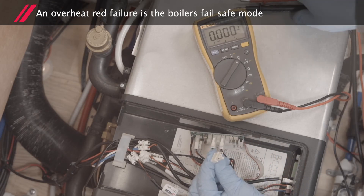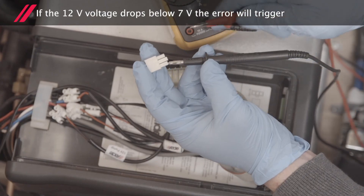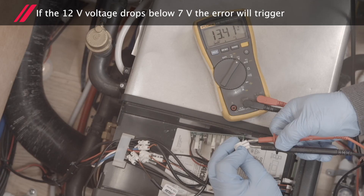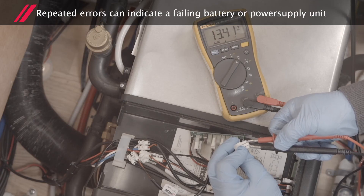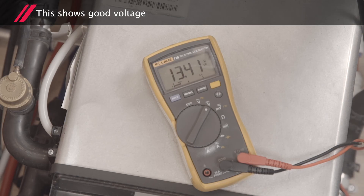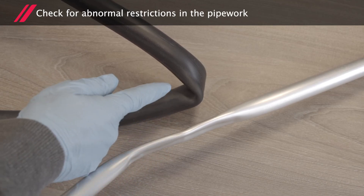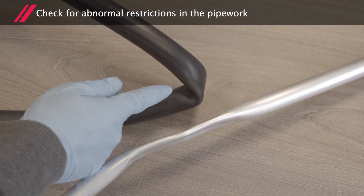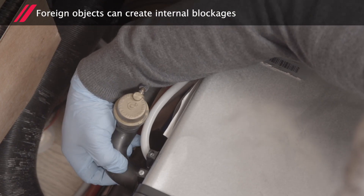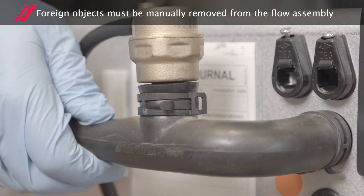An overheat red failure is the boiler's failsafe mode. If the 12-volt voltage drops below 7 volts, the error will trigger. Repeated errors can indicate a failing battery or power supply unit. This shows good voltage. Check for abnormal restrictions in the pipework. Foreign objects can also create internal blockages and must be manually removed from the flow assembly.